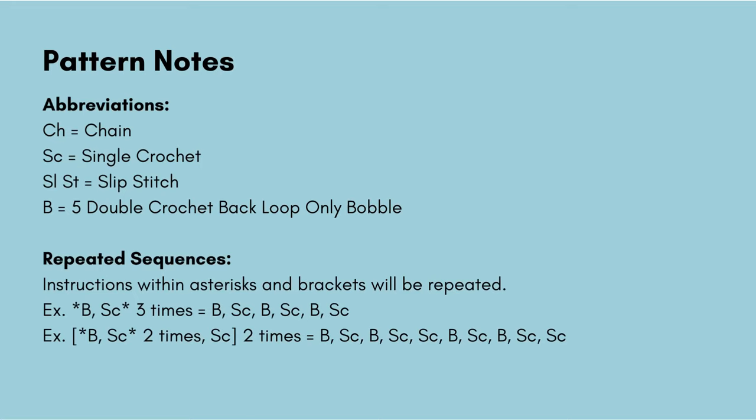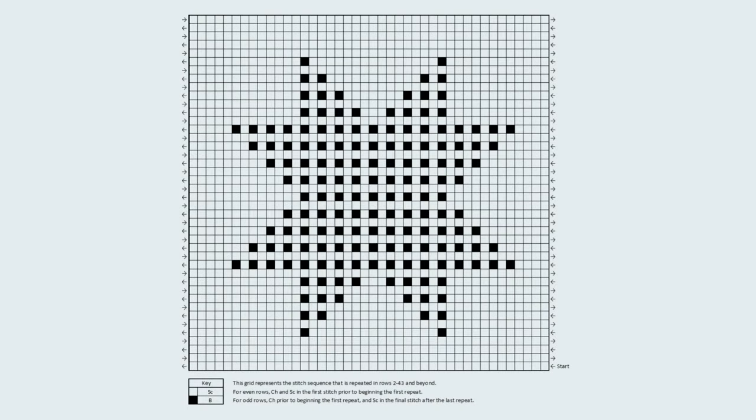You'll also see asterisks and brackets in the instructions — those are used to signify sequences of stitches that will be repeated. In addition to the written instructions there is a grid you can follow along with. Each little square represents one stitch in the 42 stitch by 42 row repeat. Light squares represent single crochets and dark squares represent bobble stitches, so you can use this grid as a more visual representation as you work through your blanket.